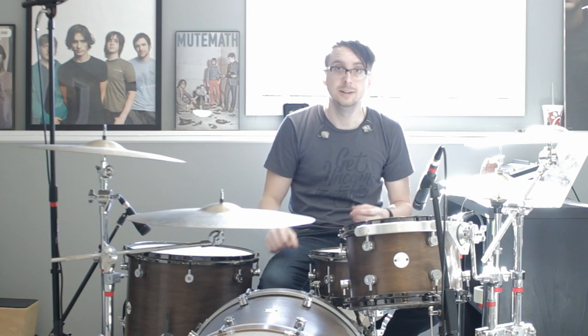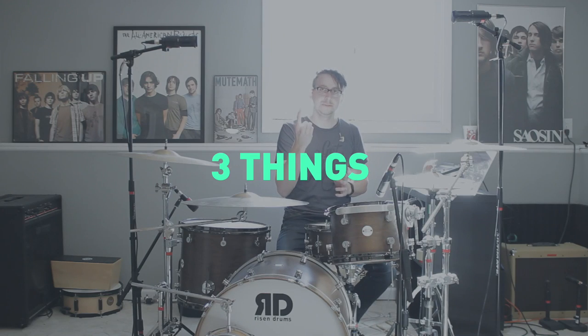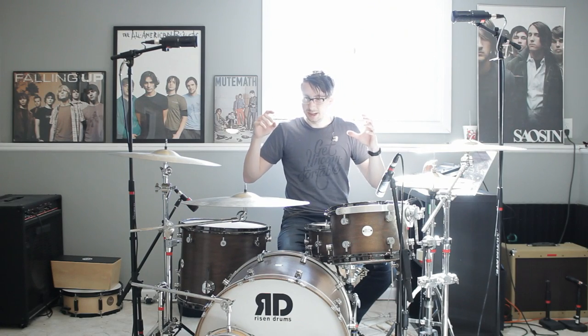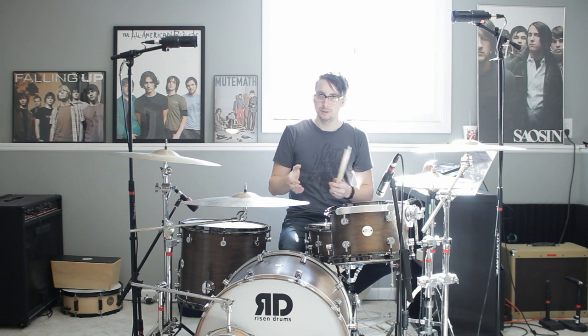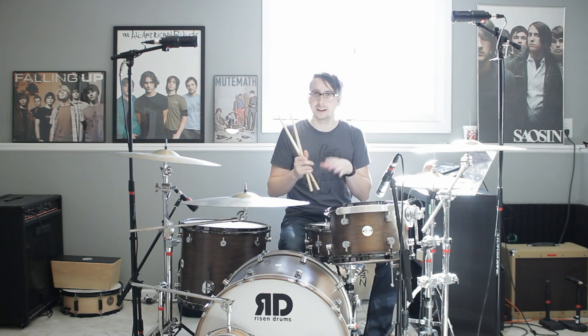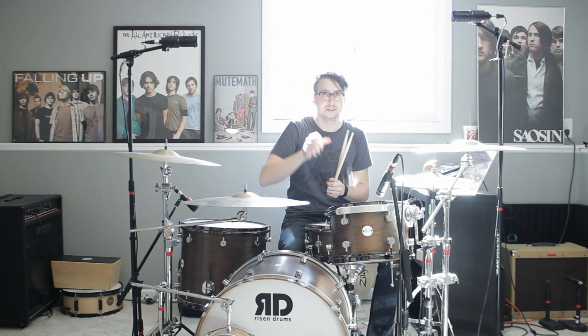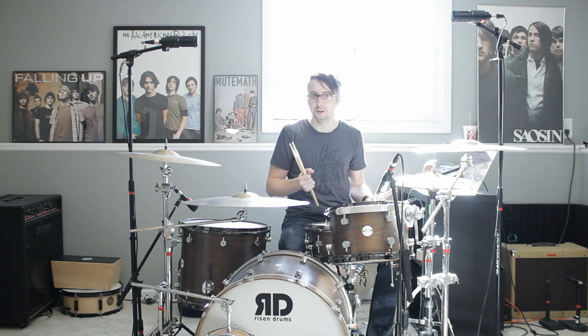I'm hopefully going to talk in ways that you can understand. We're going to talk about three things today. The first is source — that is not only your drums and how they're tuned and how they sound, but also how you play them. The first thing is to listen to them and see how they sound acoustically. I'll put a link in the description of some videos that'll show you a good idea of how to tune your drums.